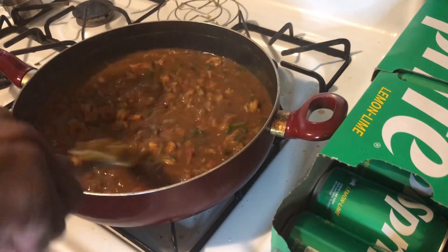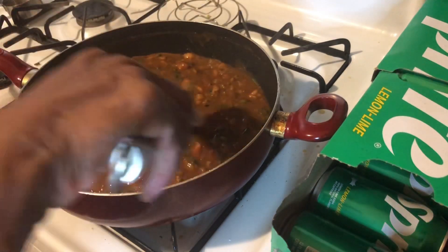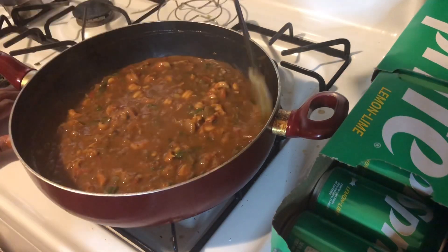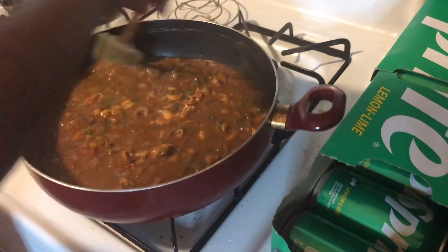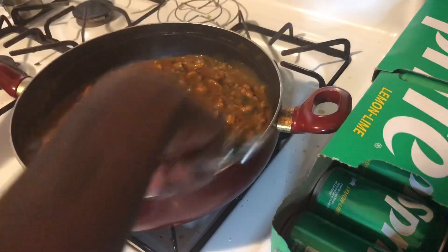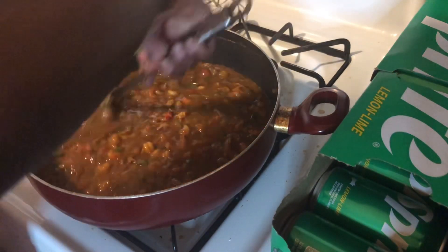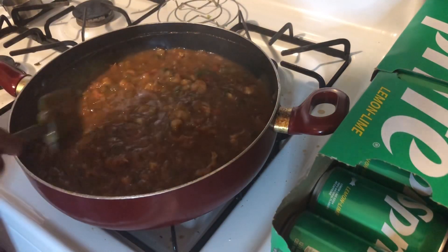If you were making shrimp étouffée, you could use your shrimp shells to make a seafood stock, or buy seafood stock in a box, to give a more seafood taste. But this is just fine — seasoned to perfection with the Old Bay and Tony's, some bay leaves. It tastes incredible.